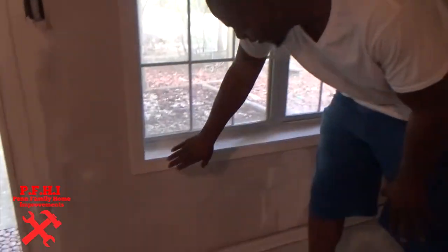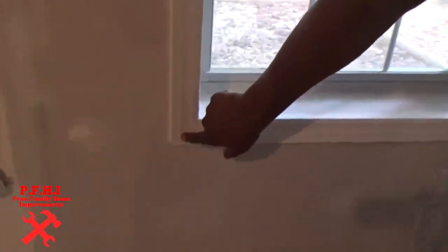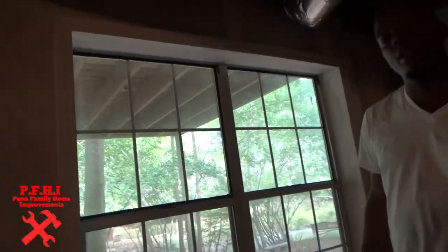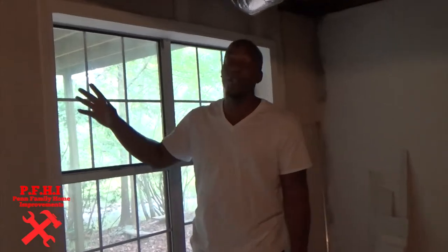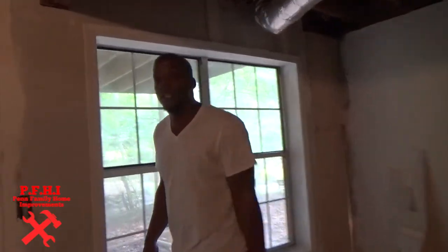So if you look at it here, we've cut our angles and everything, we've got everything mudded. This is prior to being painted, so it's still one more step that needs to be done — painting and all that good stuff. And don't forget guys, this is a one-person frame-out tutorial. Alright, come on guys, follow me over here and let's get started.